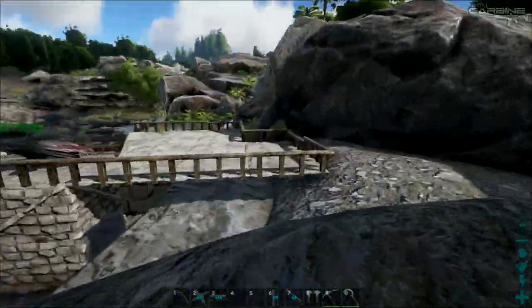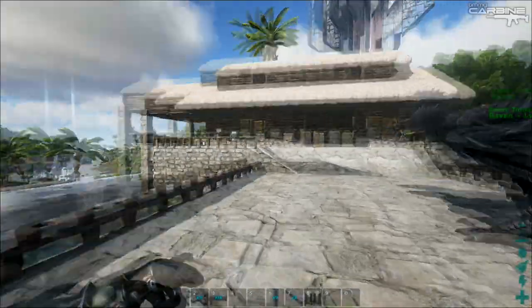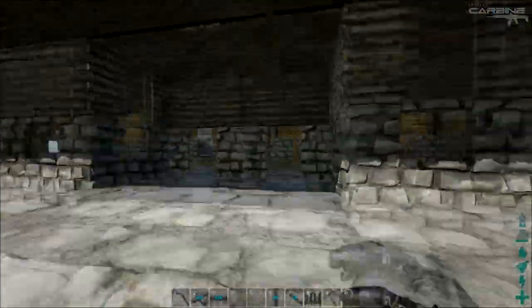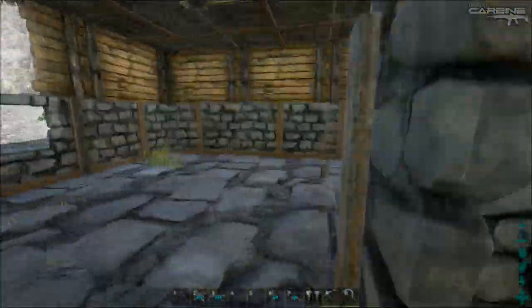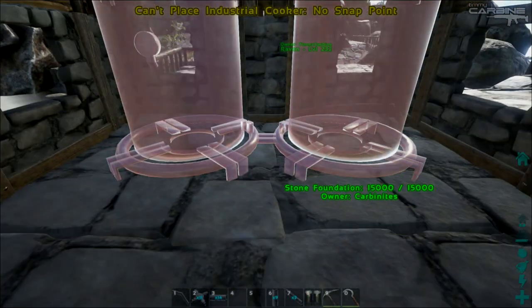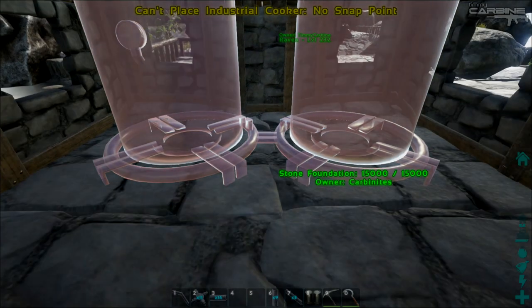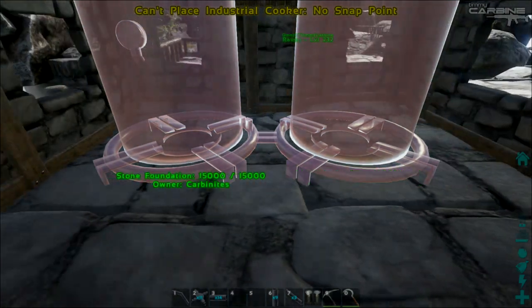I've just quickly thrown together a little hut to simulate a base. This is where I want the industrial cooker, so it's important to plan out where it's going to go. I want it here, in between these two tiles.